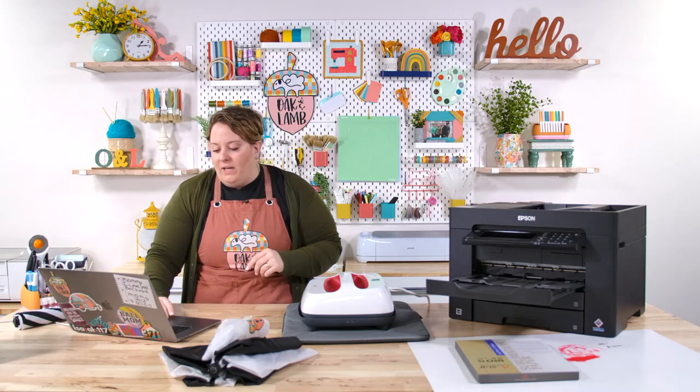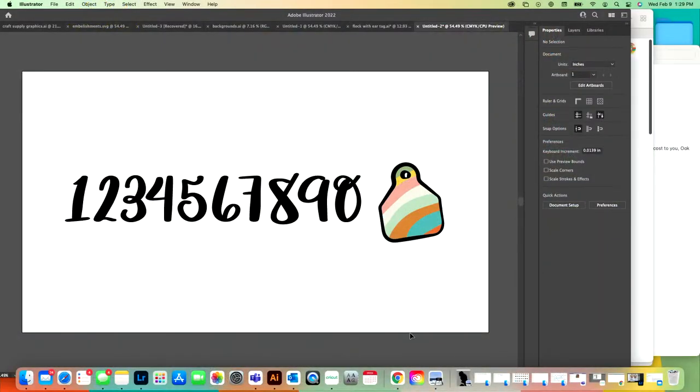Now let's go over to the computer. We're working with an Oak and Lamb file today that is already available. We call our crafty friends our flock. One amazing member, Miss Missy, started referring to her order number as her flock number when she purchased membership — like a lamb's ear tag. So we decided to customize the tag for members. I'm an illustrator, by the way — you can also do this in Canva, Inkscape, or Design Space.